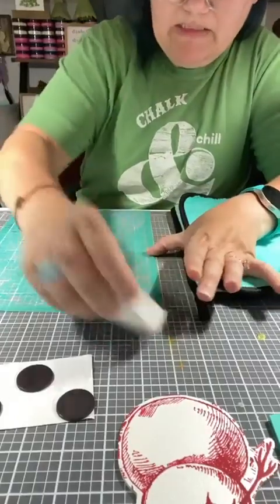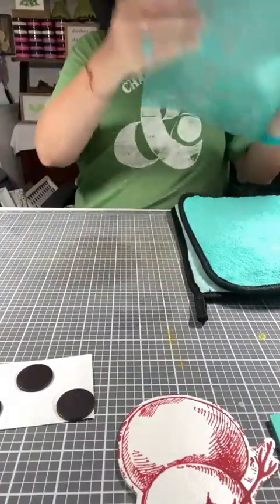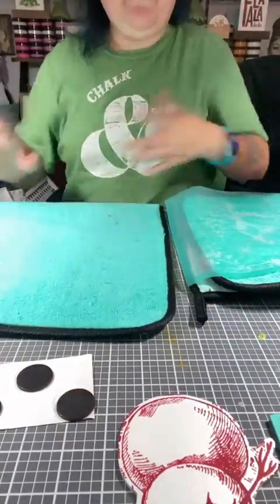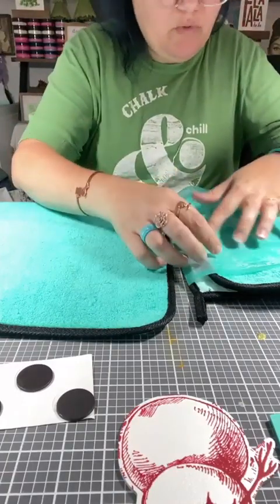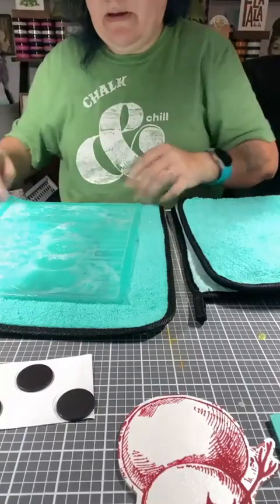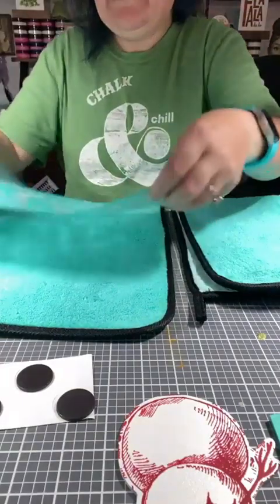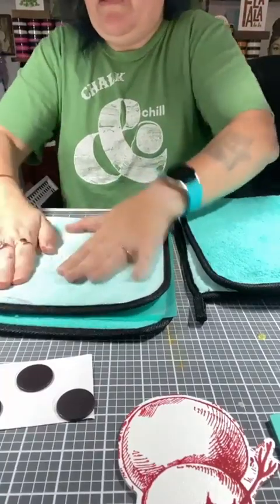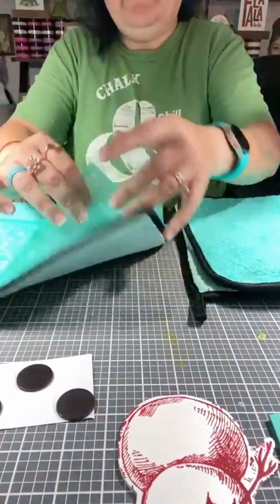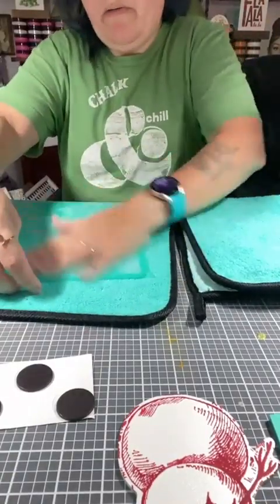I'm just washing off these last little pieces and patting it dry with a cloth so I can use it again — this would be the second use out of it. Technically you'd lay it sticky-side up and let it air dry, but I'm speeding up the process by patting it dry. I'm not quick-drying it though, that would be bad. Also, if you feel the transfer isn't sticky anymore after a couple of uses, a disinfectant wipe will bring that stickiness right back.